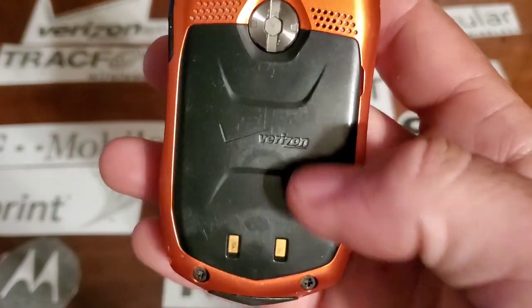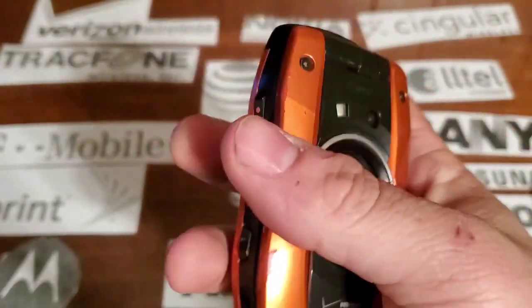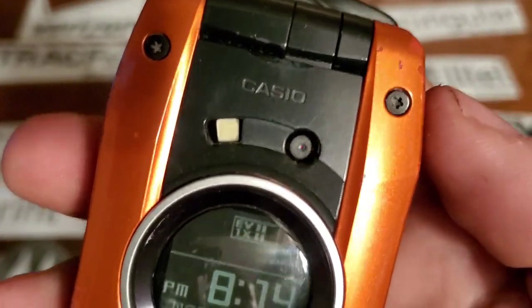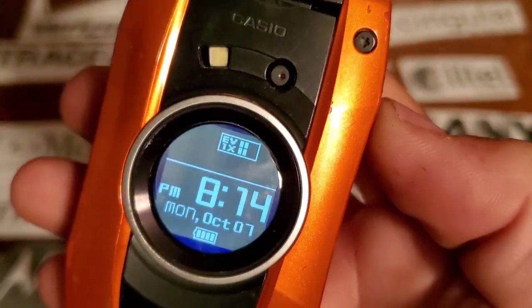On the rear you have two contacts for a dock and your speaker cutout. On the front you have your LED flash, your front camera, a black and white display, and your Verizon logo at the bottom.